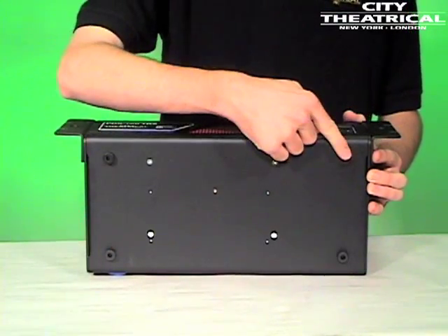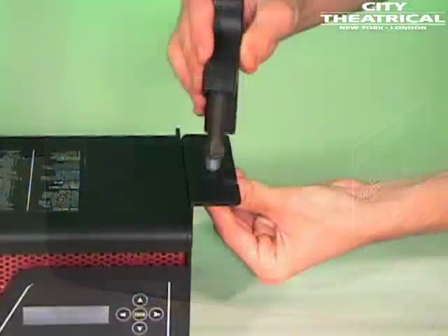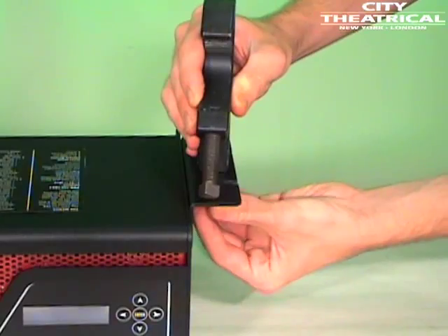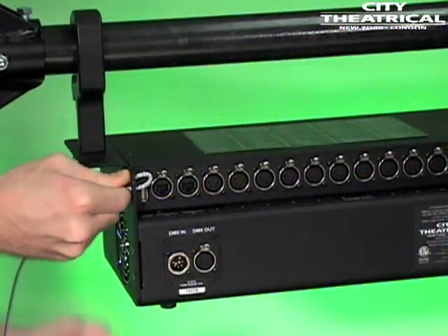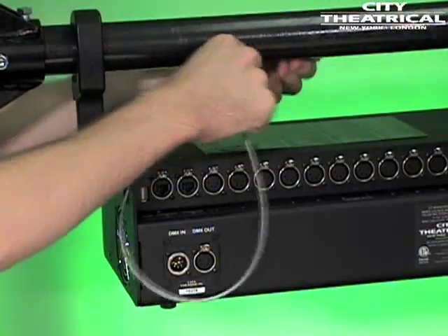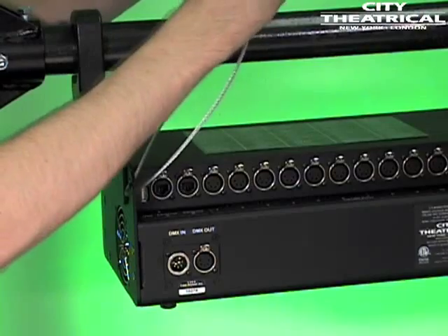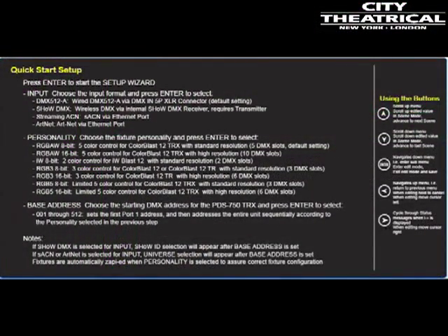When installed horizontally on the top edge of the unit, the mounting ears double as mounting points for half-inch hardware and can be used with C-clamps or other standard hanging hardware. There is a safety cable loop built into the right side of the unit for use with the user-provided safety cable when hanging the unit. Remember, there is also a quick start guide on the top panel of the unit. Consult this and the user's manual or contact City Theatrical with any questions.